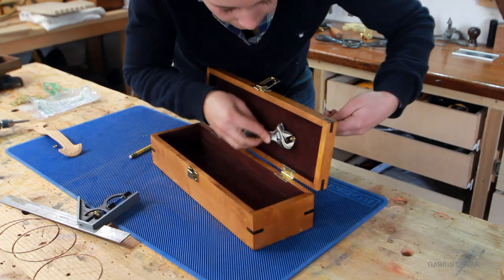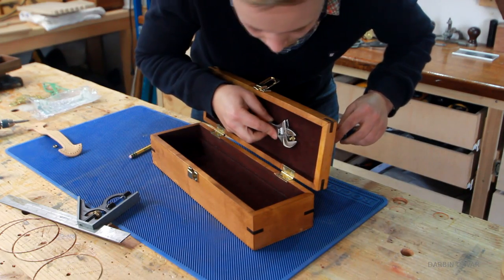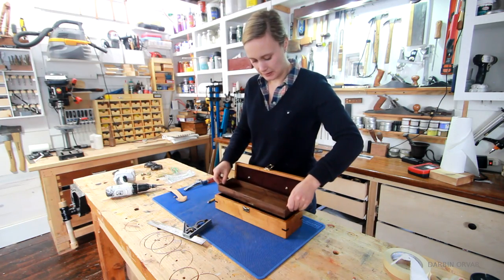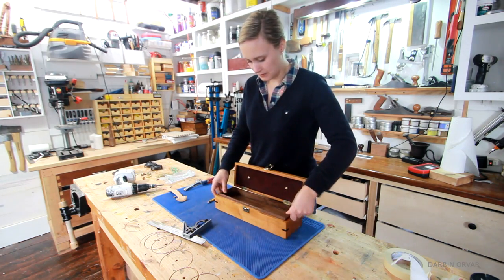I really like the brass popping up there against the maroon flocking — it looks quite nice. Then putting in the tray, closing the box, and it's done.